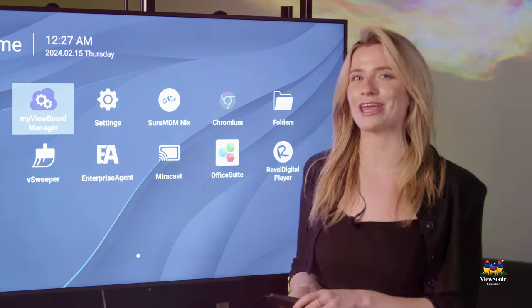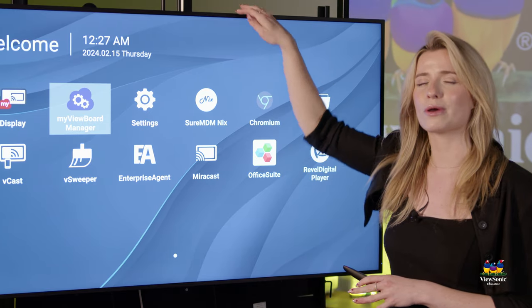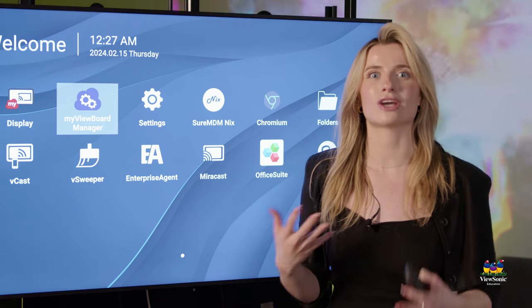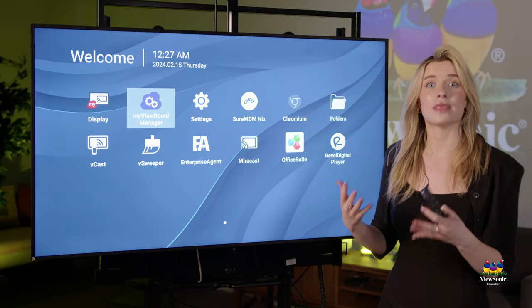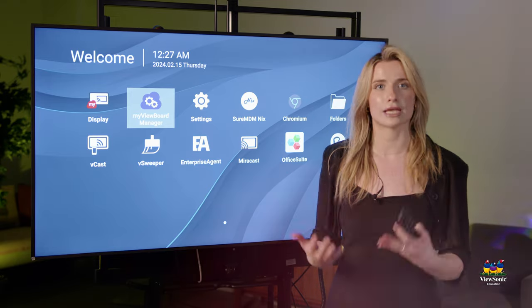These displays are built to be a little bit more durable, so compared to what you would typically buy at Costco and Best Buy, these are made for education and businesses to withstand the wear and tear of those different types of spaces. Keep in mind you do get a warranty with these devices, and ViewSonic will go ahead and take care of it for you if anything does happen.